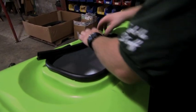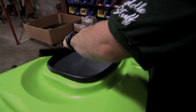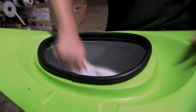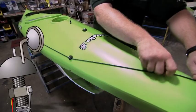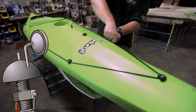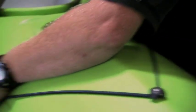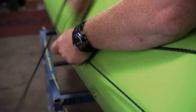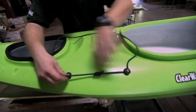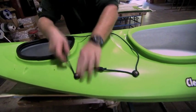Rubber trim. Smart — that way you don't cut yourself on the plastic. Gives it a nice finished look, too. And that strap he's tying is like a bungee cord. You can use it to hold down extra cargo, like your clothes, a backpack, or a piano. The piano would sink the kayak. I was kidding.